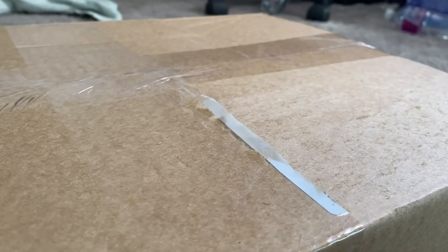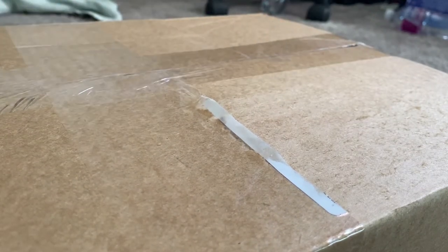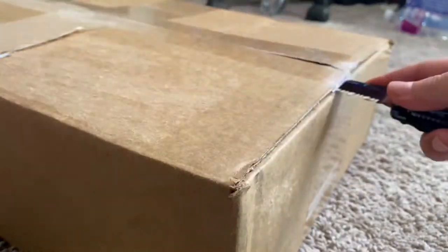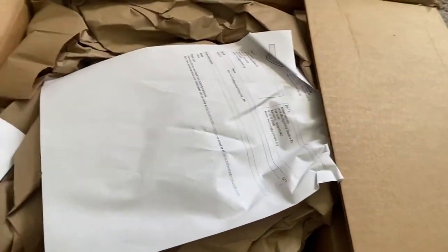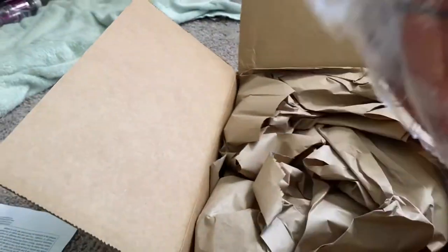Alright, I know you guys don't have a great angle right now but I'll switch it up so you can see first. Got some papers and stuff like that, got the net, there's the ball, there's a smaller ball.